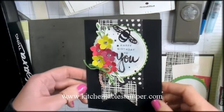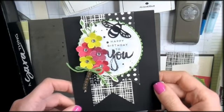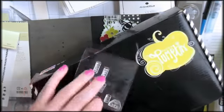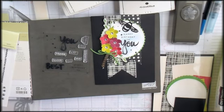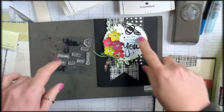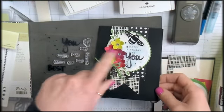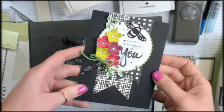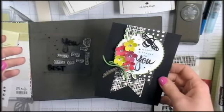Hey guys, Marissa at kitchen table stamper dot com. Today I've got a fun alternative card for you using lots of parts from the April 2017 Stampin' Up Paper Pumpkin. It's the 'It's a Sarah Thing' kit. These are the stamps that came in that paper pumpkin — a mix-and-match sentiment set. We'll use those along with the black card bases and the watercolor paper, and some fun retiring stuff so I can use my favorite things before they're gone.